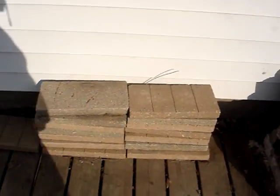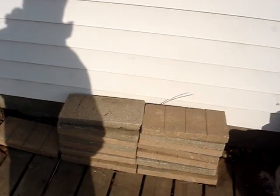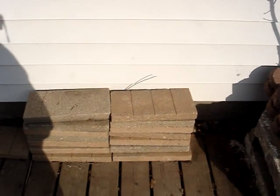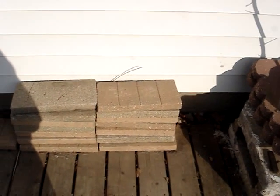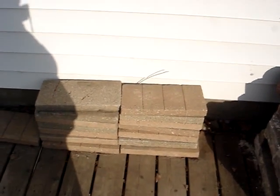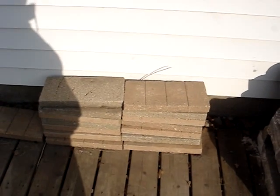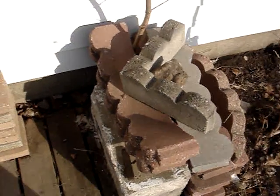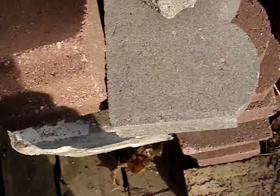Some more concrete blocks and patio blocks — I'm not sure what I'm going to do with those yet. Some scalloped lawn edging — I found a use for that already on the side of the house. Here are the curved pieces, corner pieces, and straight pieces. Found all those in the garbage.